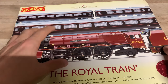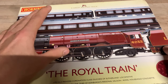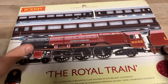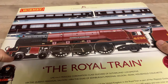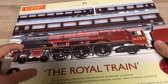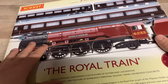As for the coaches, I don't really need them because I already have these particular ones, but I'll happily keep them for now and run them with the rest of my Royal Train coaches. This particular pack is quite old — Hornby don't do it anymore and haven't for a very long time. I'd estimate it's probably around 15 years old. Luckily this particular one has never been run and has never even been out of the box.